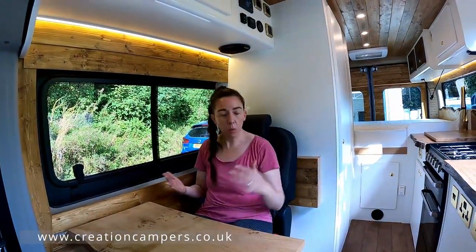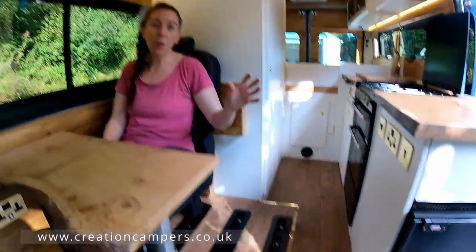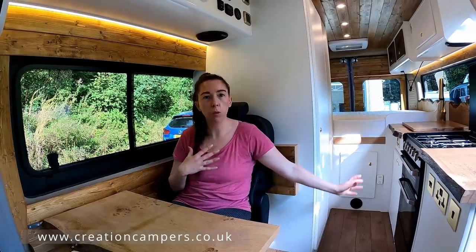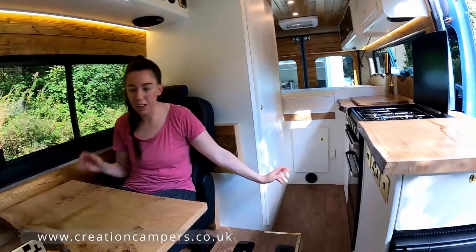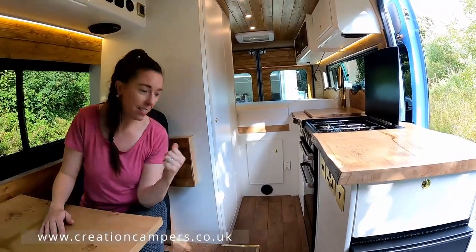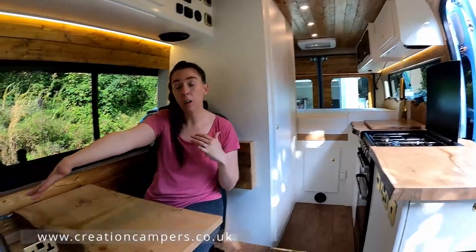We have got another seat here. This vehicle does travel four people, but to allow more space in the van you can remove the rear seats — you can remove one of them or remove both of them. We've just removed one for now to allow more space for walking through, and this seat also doubles up to be a single bed at the front.